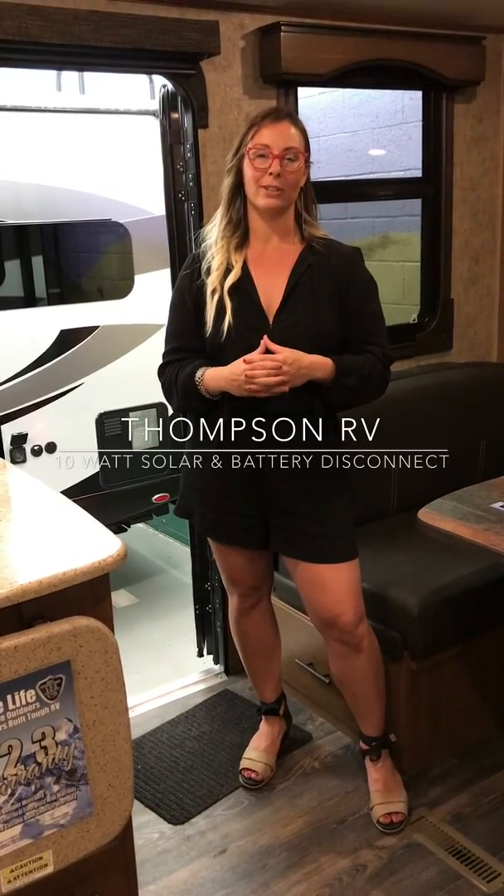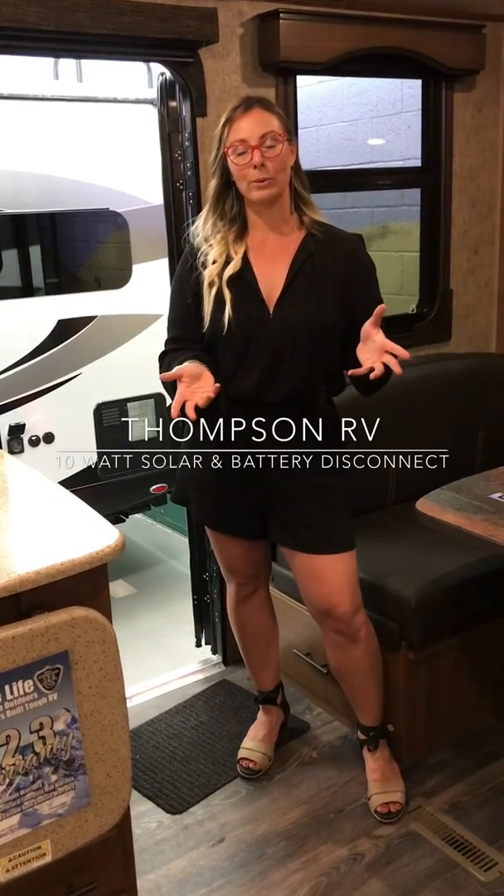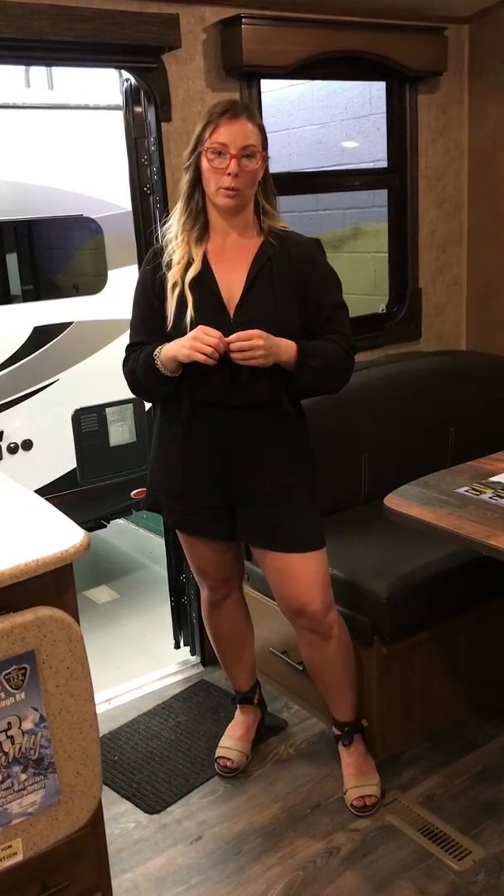Hi, I'm Corinne with Thompson RV in Pendleton, Oregon. I'm here today with your Outdoors RV Owners Group video. We get a lot of questions about battery maintenance, so we're going to talk today about the small solar panel that comes standard on a lot of these units.